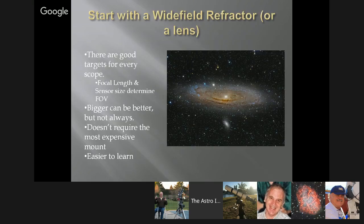Start with a wide field refractor or a lens. If you already have a DSLR and a lens, I know what I'd suggest starting with. Keep in mind there are good targets for every scope — it depends on focal length. A small lens has lots of good targets. A wide field refractor has a lot of good targets. A really big, long focal length scope that magnifies a lot gets more complex, but there are good targets for that too.